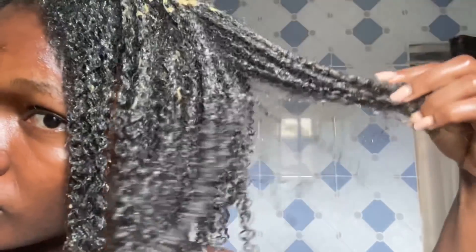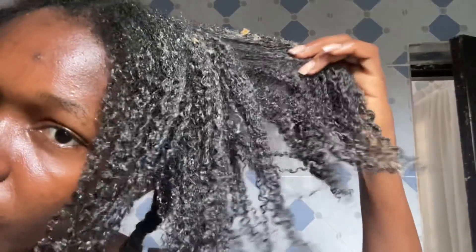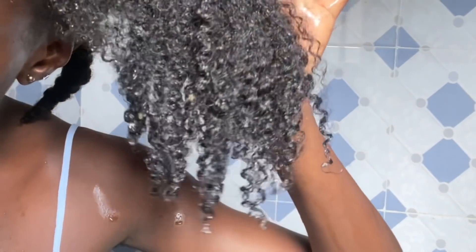To apply this paste, first hydrate your hair with water, then work on each section. Fenugreek does help define coils — look how my curls are popping. After applying to my entire hair, cover it and let it sit for 20 to 30 minutes. Then rinse it off. Halfway through the rinse you can see how my coils were popping — my hair felt so amazing and soft.